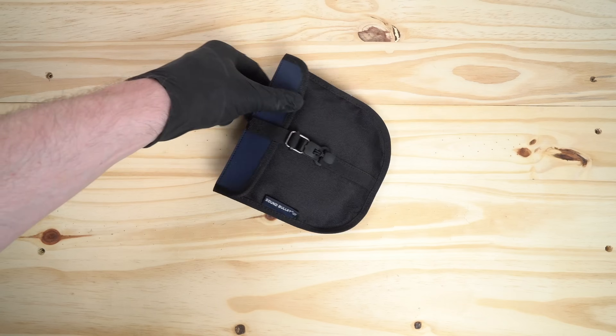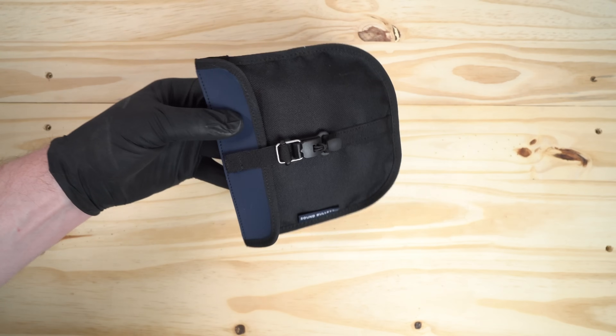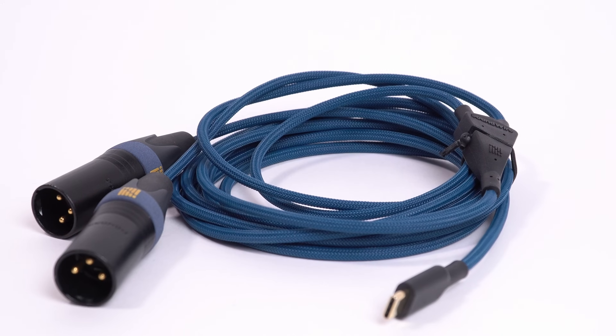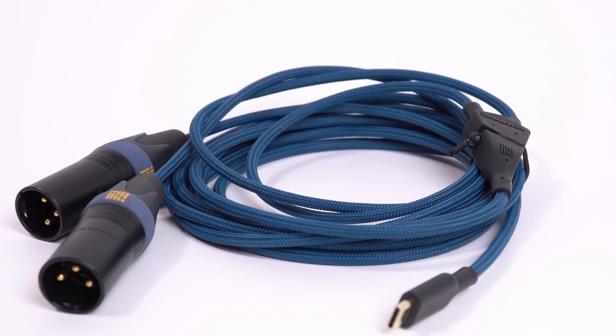I bet this will be another big hit for Sinect. They are the Italian audio company who created the Sound Bullet a few years ago. This is called the Sound Wire, and I'm really excited to share it with you today.